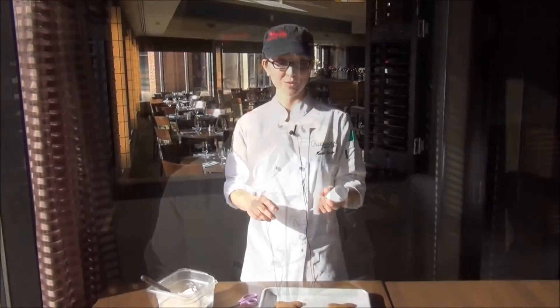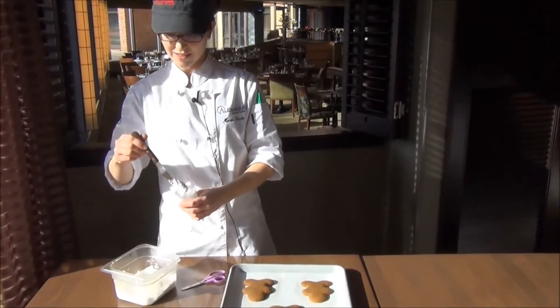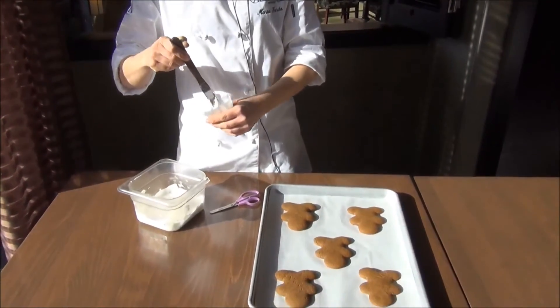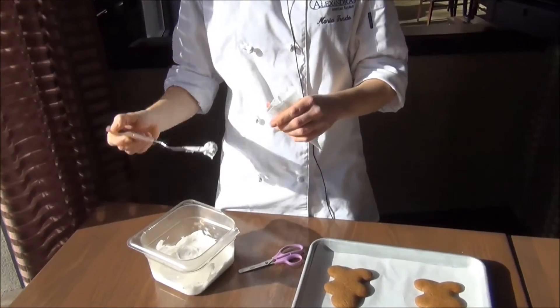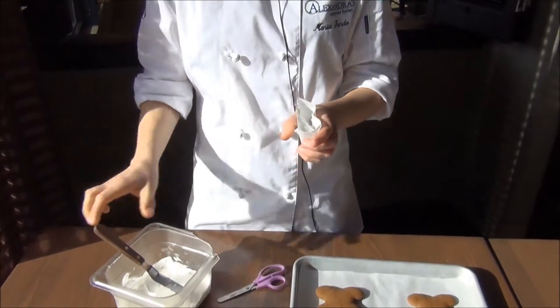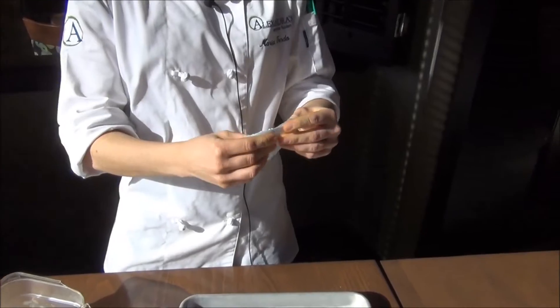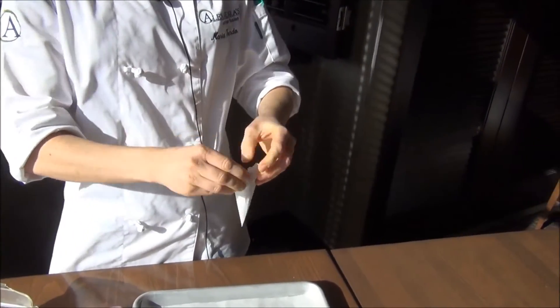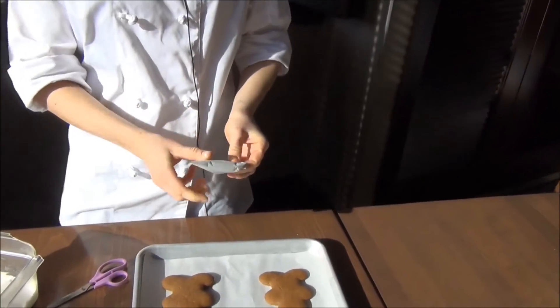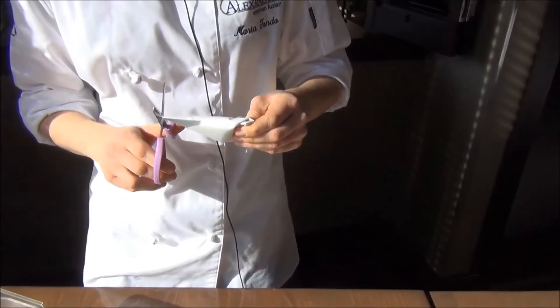We bake the cookies at 350 for about 8 minutes. Now I'm going to fill the cone we just made with some of the icing. Don't overfill the cones or else it will come out the opposite end that you want it to. Then you just fold the cone in so that the icing seals inside, and take some scissors and cut off as big a tip or as small as you'd like.